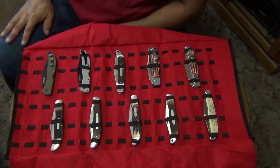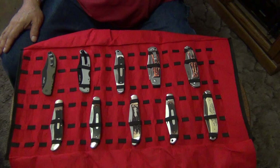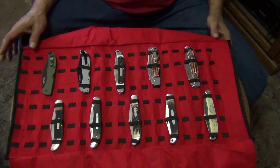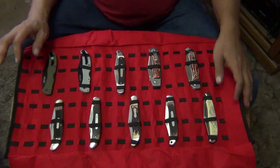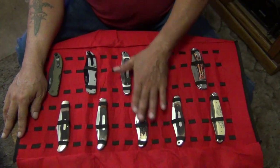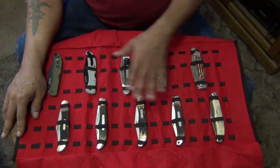Hey, how you doing? This is Aledo coming at you from the Wild Wild West. Today we're going to do something a little bit different. I decided I want to go over some of my old knives I have from the past and some of the new versions of them that I have.